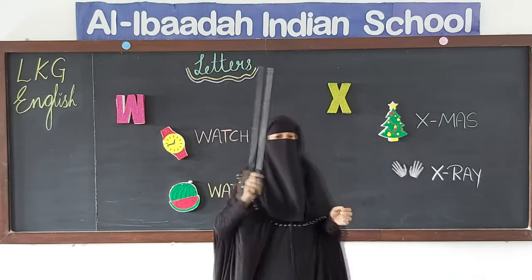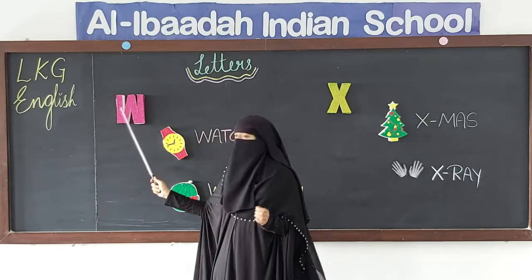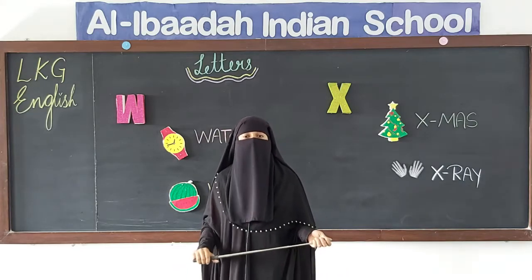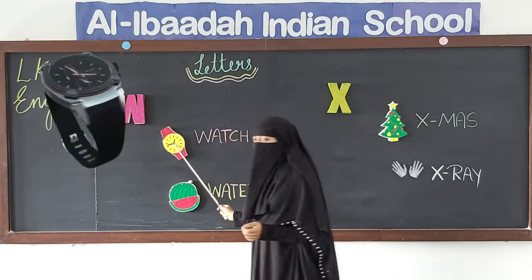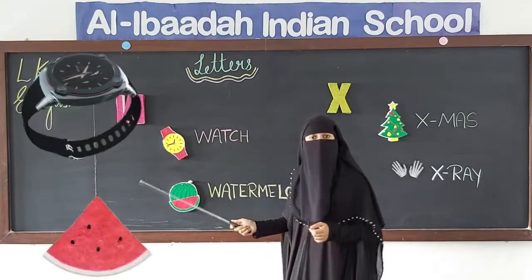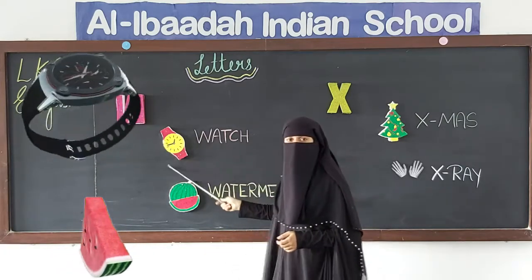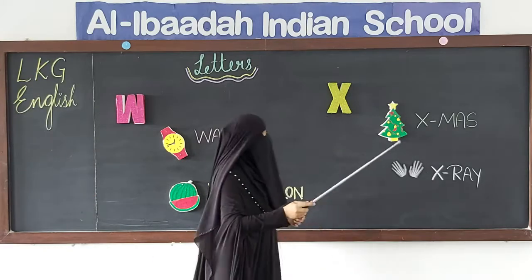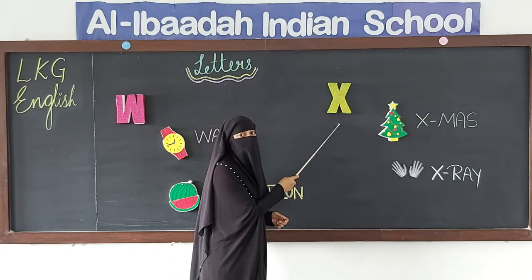This is X and this is W. Letter W sounds 'W'. W for watch, and W for watermelon. Do you all like watermelon? W for watch and W for watermelon.